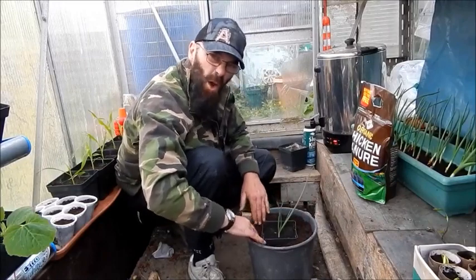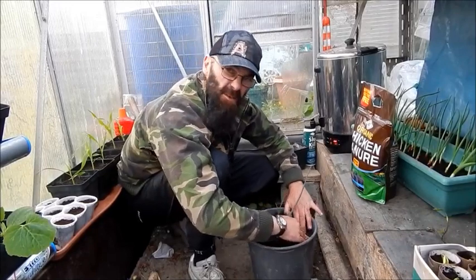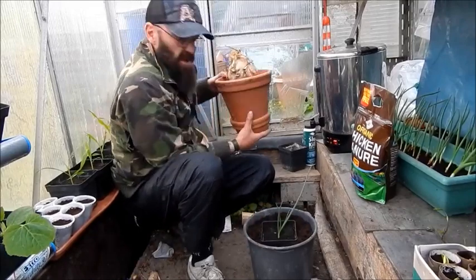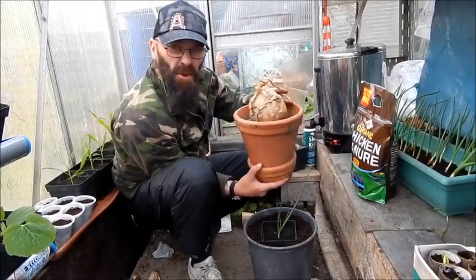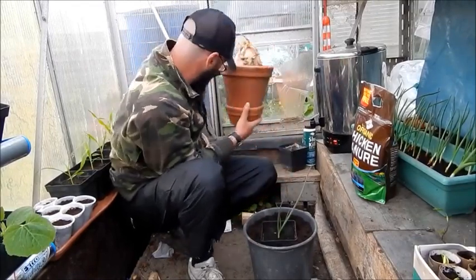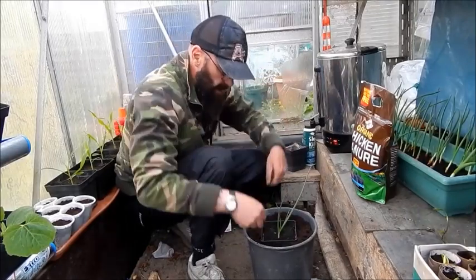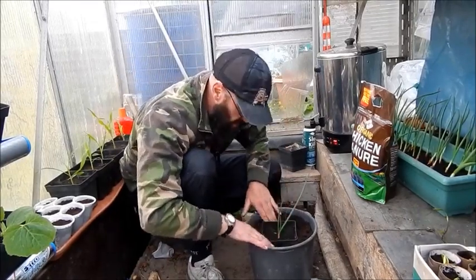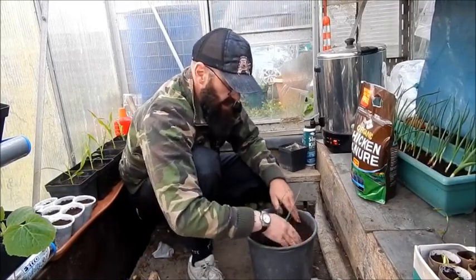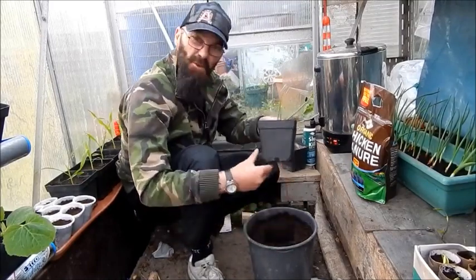I want to try and get a whopper of this here and hopefully get some seeds off it. Because this was one from last year — I thought if I put it in the greenhouse in a pot it would go to seed, but it just rotted away. So hopefully this one will come good. Hopefully I'm doing everything right. Dan — Dan the man — if you're watching, help us! Tell us if I'm doing something wrong.